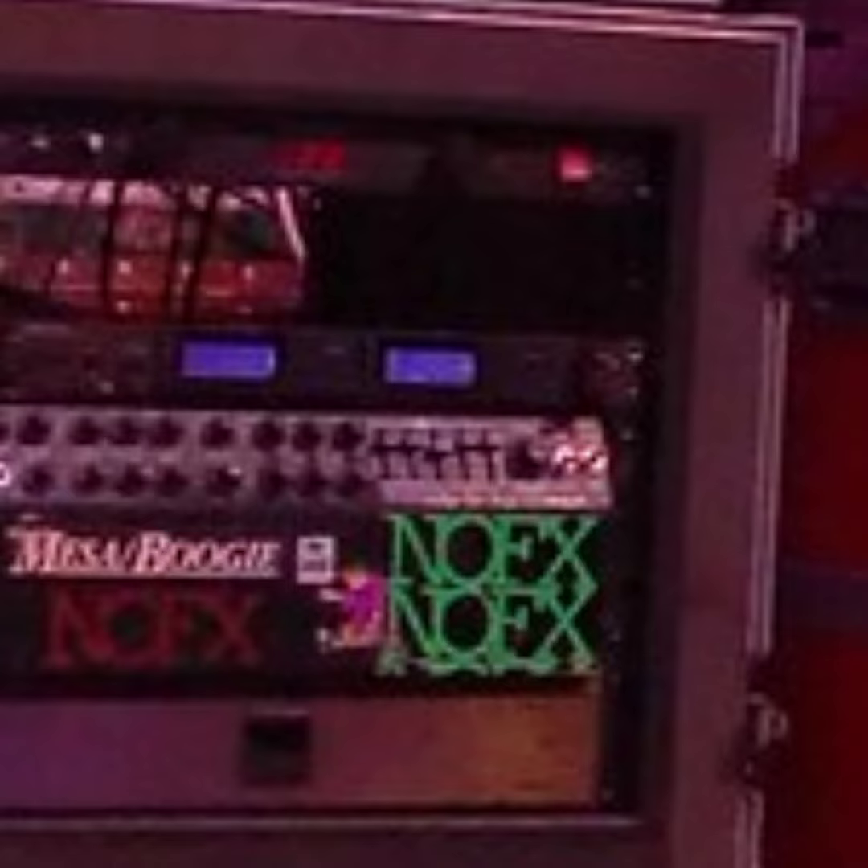Mesa Boogie Mark IV with Mesa 4x12 cab. Here are the Mark IV settings for NOFX tone. This information is from Eric Melvin himself.